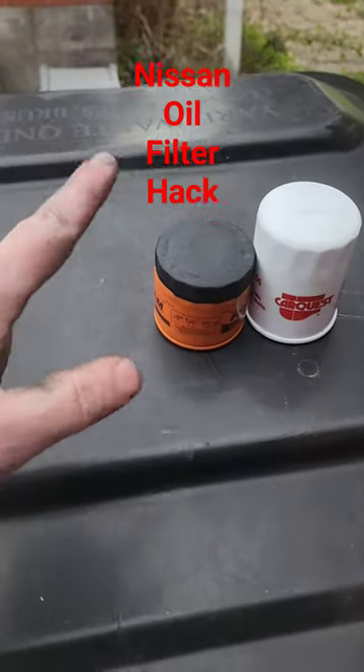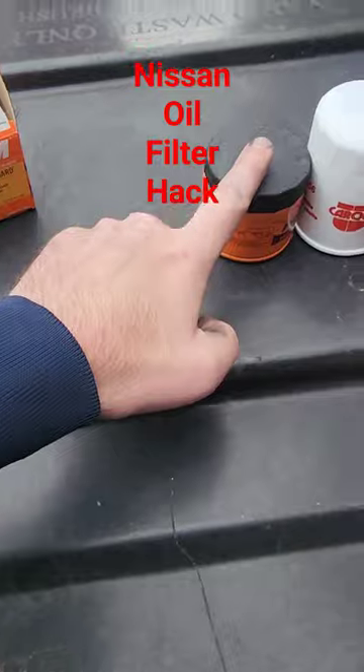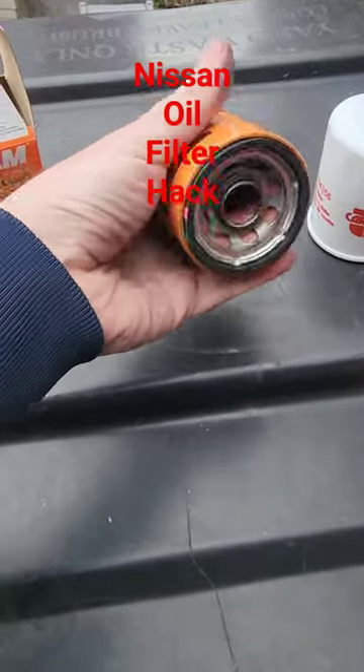I'm going to give everybody a filter hack that I've been using. This is a 6607 on the left. Most of your Hondas, Nissans, Mazdas — any of your imports will take this filter. 6607.